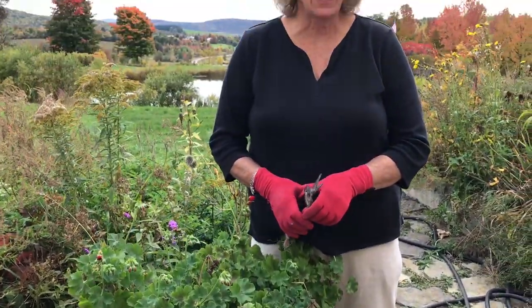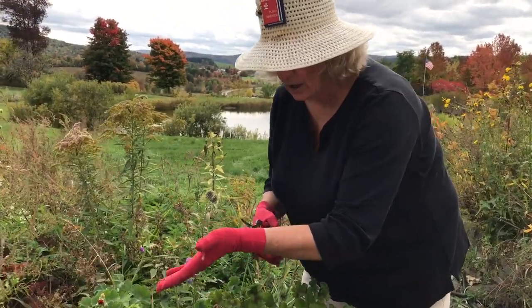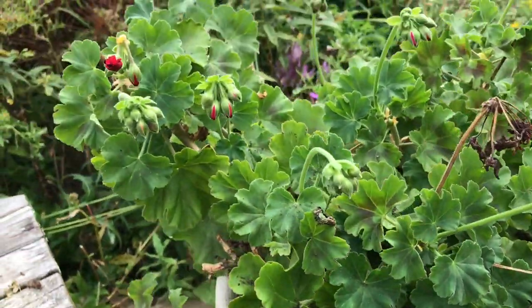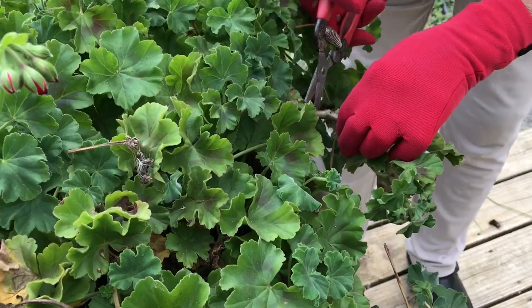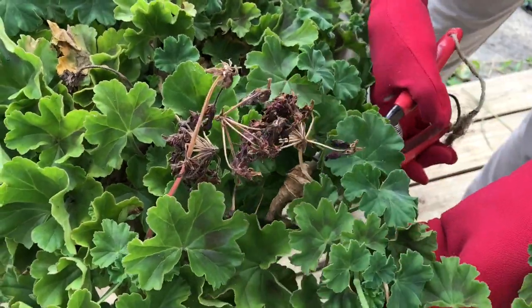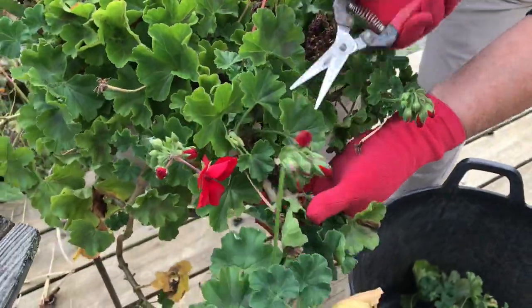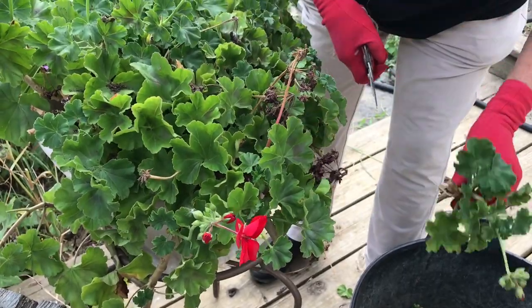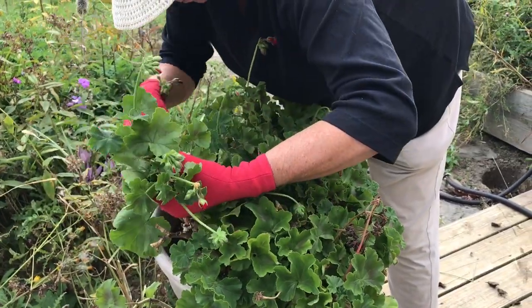When I bring this geranium in the house each year — and you can see it's loaded right now with buds that would be blooming — well, too bad, because in order to bring it in the house and keep it alive for the winter, it's about to get a major haircut. And I mean a major haircut. This hurts me more than it does you, little plant, because we don't get to see any of these buds.